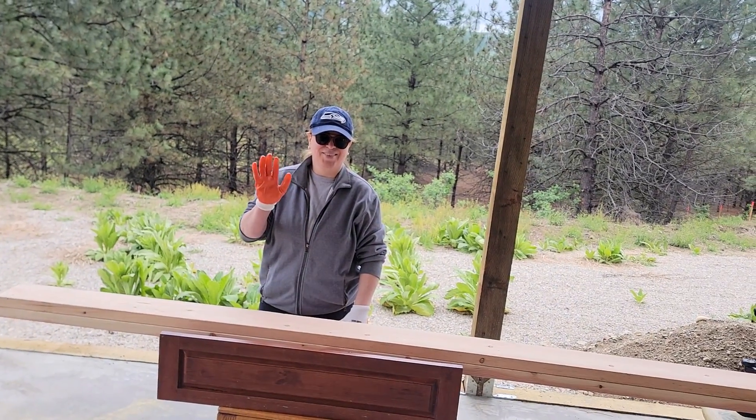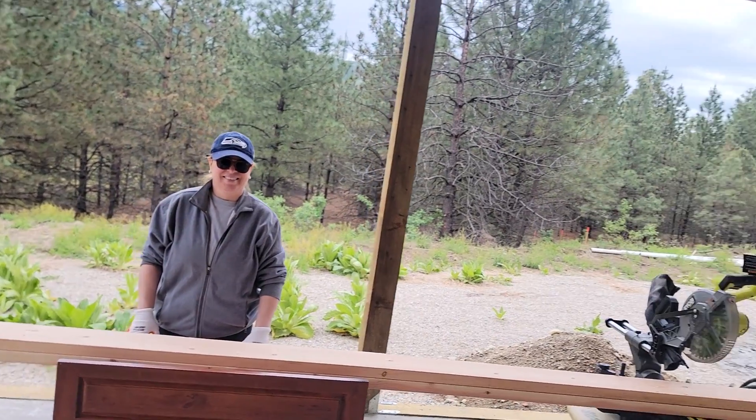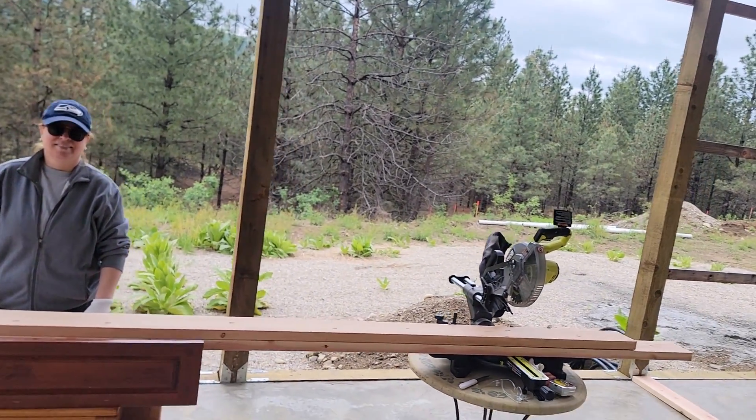Say hi, honey. Yes, in English — good. Okay, let's go start.